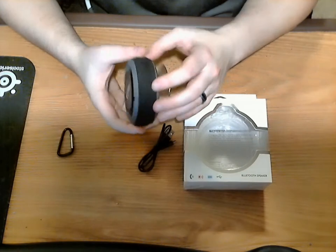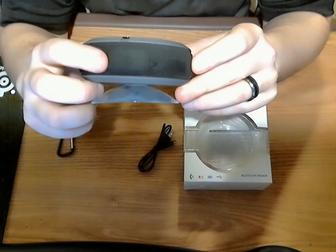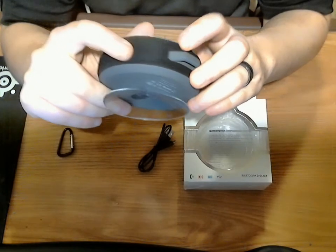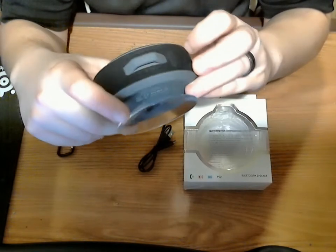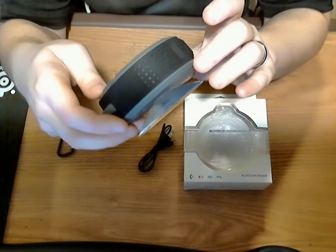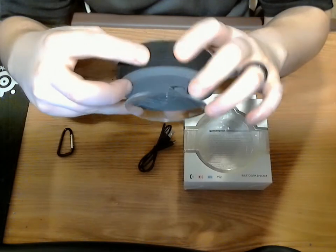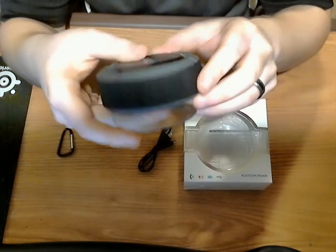The speaker itself — just a couple key points. Your power button is here. You have a skip forward button, which is also your volume button. It'll show a plus and an arrow pointing forward. If you hold it down, it will increase the volume; if you click it once, you'll skip to the next track. Same thing with the minus button, which is also the back button. You can also answer calls — it's got a microphone built into it. The play button is also your answer button, so if someone's calling, you can click on that and talk to them in the shower if you want.